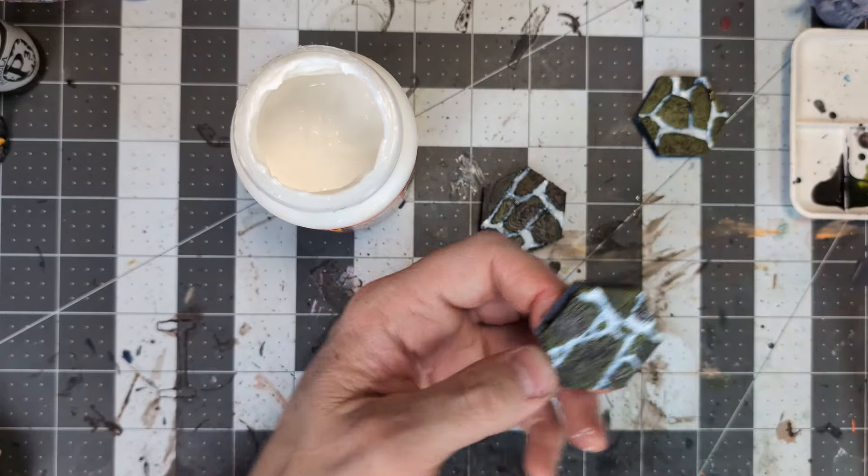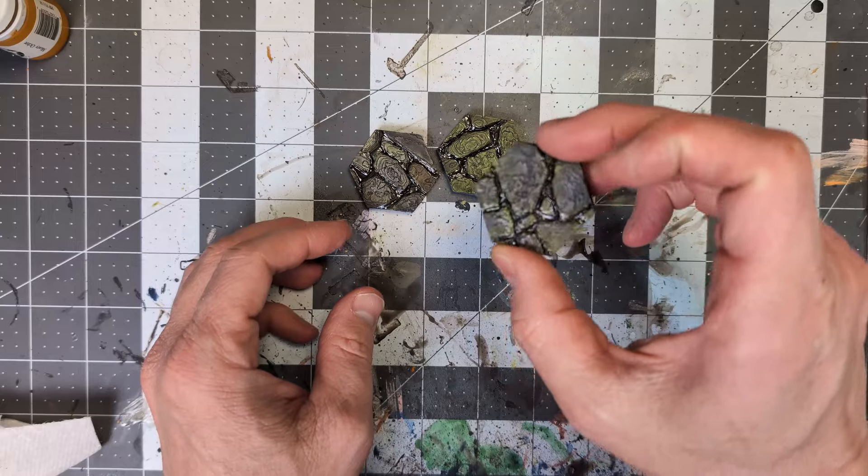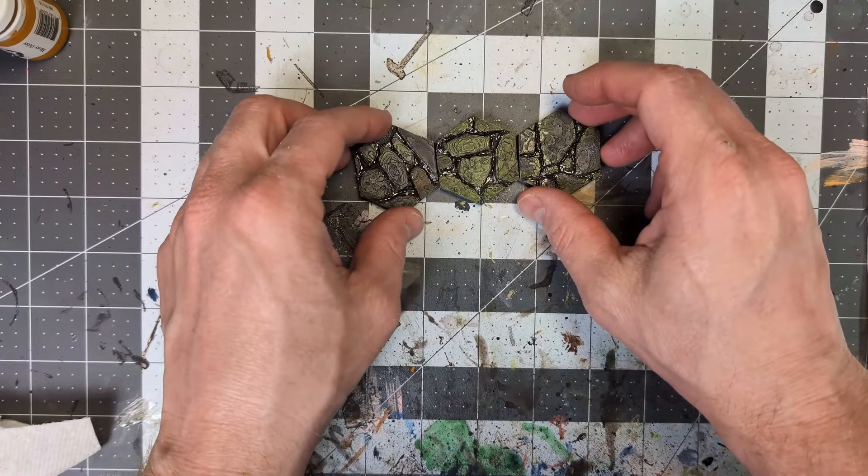Now just let your tiles dry one last time, and once complete, you'll have a nice looking set of slimy sewer tiles perfect for any underground scenario you might want to create.